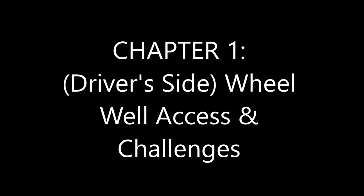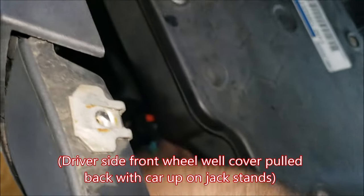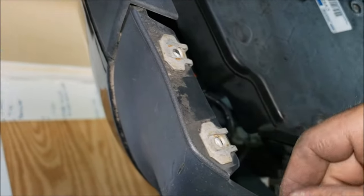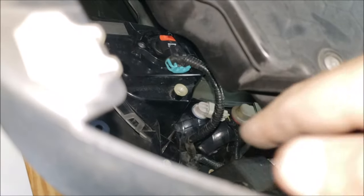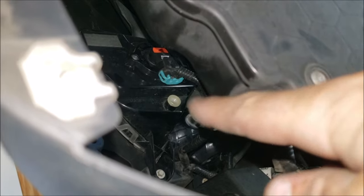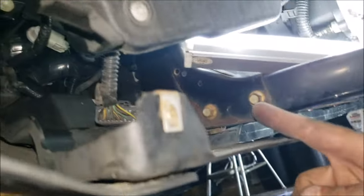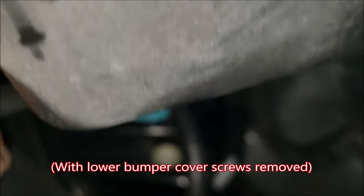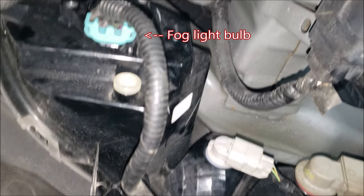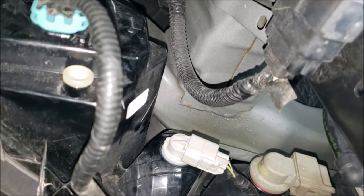Let's start in the driver's front wheel well. With the wheel well liner removed, you can reach around this silver module and basically touch the bulbs you're trying to get to. But these tabs and this part down here, as well as the liner, are always going to be closing up on your arm. Looking up in the top left is going to be your fog light assembly, the middle is your parking light, and on the right is your turn signal.